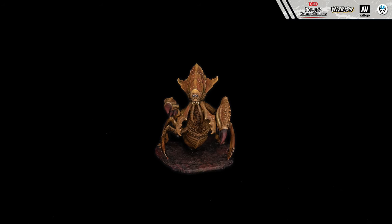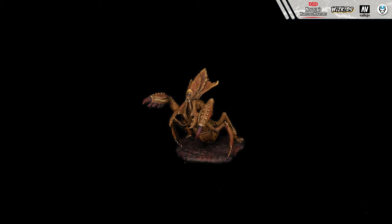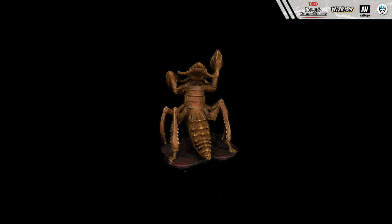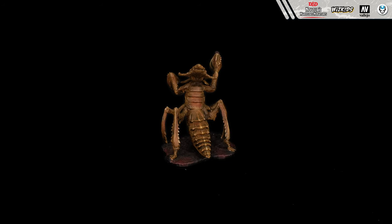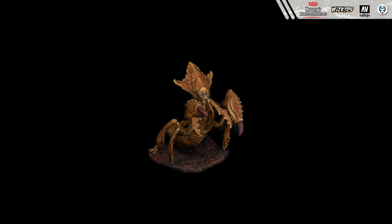Hello guys, this is Agnieszka from Den of Imagination and welcome to the Unkeg painting tutorial from Dungeons & Dragons Whiskey's model series. This is a basic level painting tutorial, so if you're new to the painting world, this tutorial is just for you.